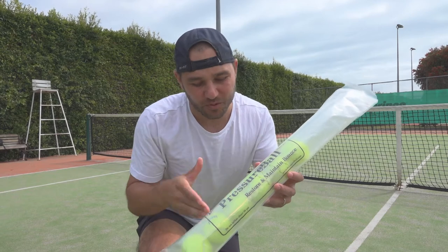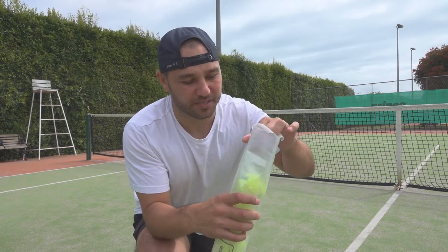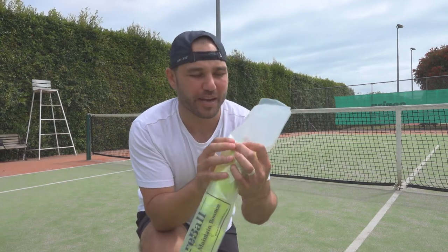So you've got your balls all lined up there and you're just going to finish that process. Pressure ball can take about eight tennis balls. What you're going to do is make sure you push down at the top and make sure all your balls are nicely going all the way down to the bottom.